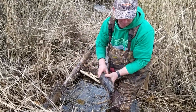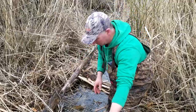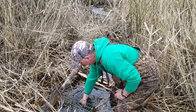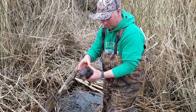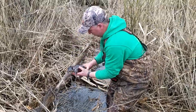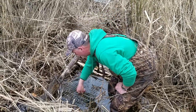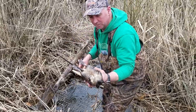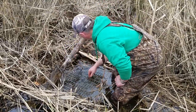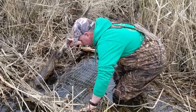Look at that. Muskrat. One. Nice big one. Two. Another nice big one. Three. Oh, jumbo. Four. Wow. Five. Six. Oh, this is some nice rats. Looks like that's it — six rats.